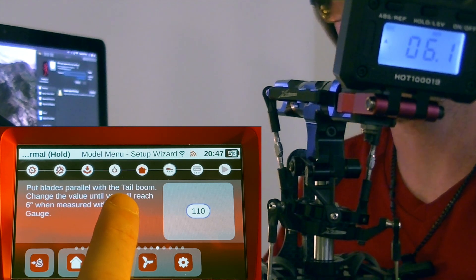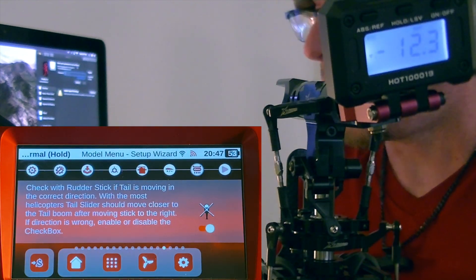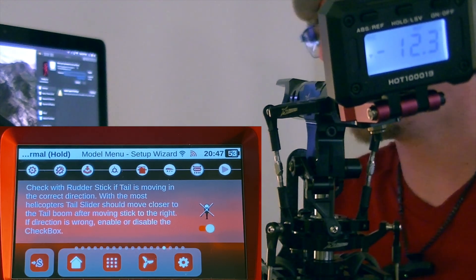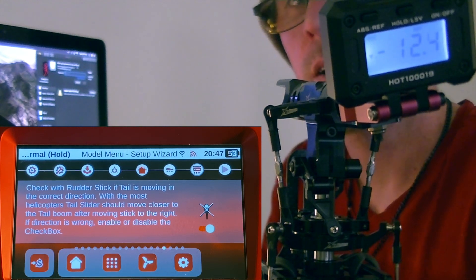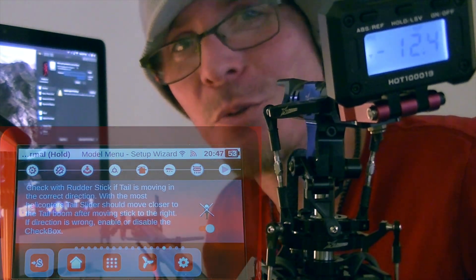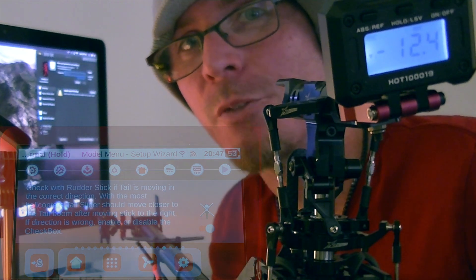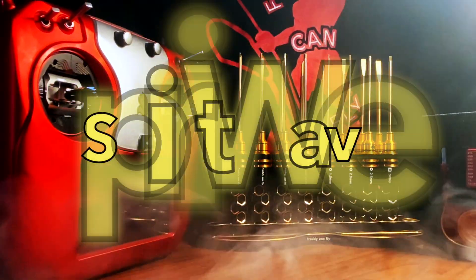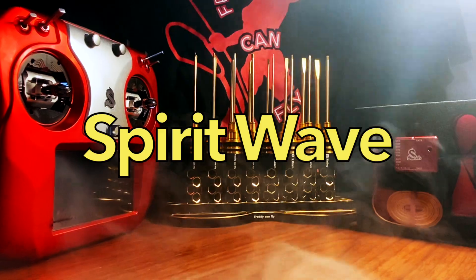Once you get that step complete, swipe over and we're into the rudder setup parameters. I'll go ahead and reposition the camera and we'll cover the tail setup in the next video. Thank you so much for watching — make sure you comment and subscribe, and follow along with the rest of this series. As always, remember: if Freddy can fly, so can you. See you next time.